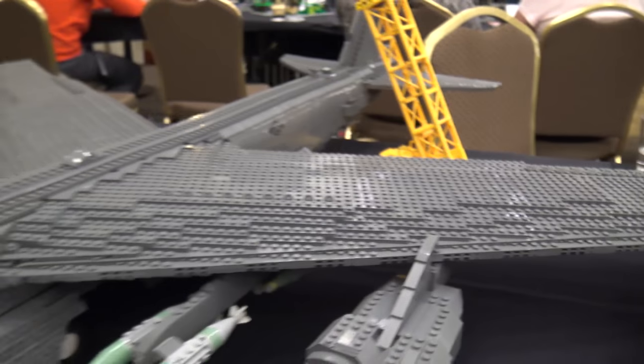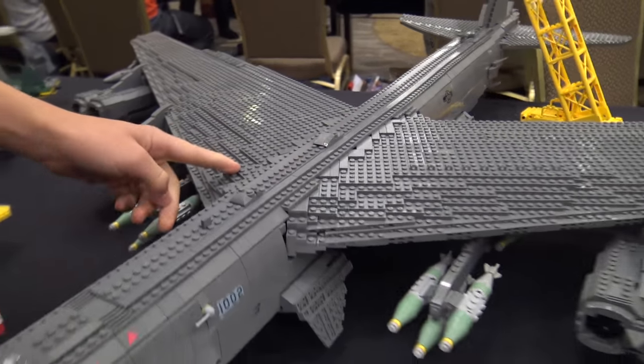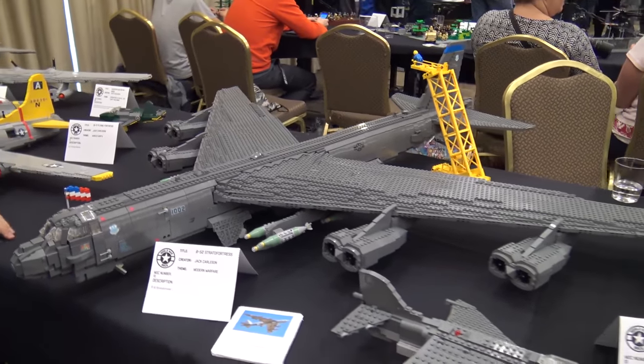I don't use glue in this build — there might be a little on the engines since they need to withstand people touching them, but other than that there's no glue holding up the landing gear or wing structure. That was important to me.